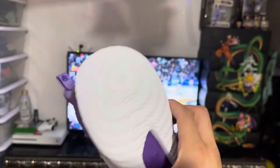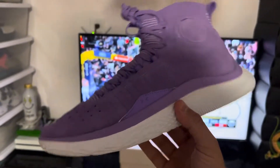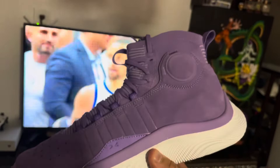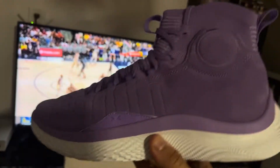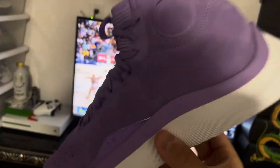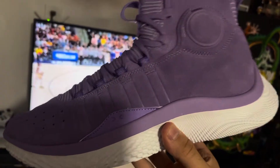So this is just a quick review of the Curry 4 FloTro Undefeated Lilacs, the Finals MVP, the final shoe — one of the most hyped Curries to have released this year and the most limited as well. Please like and subscribe, and thank you guys for watching.